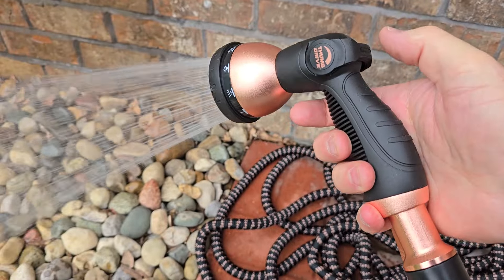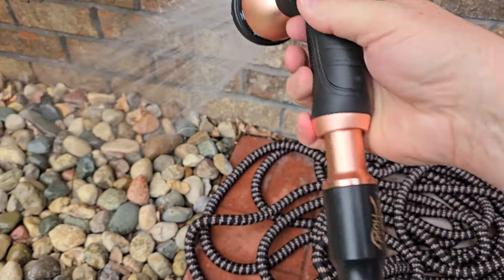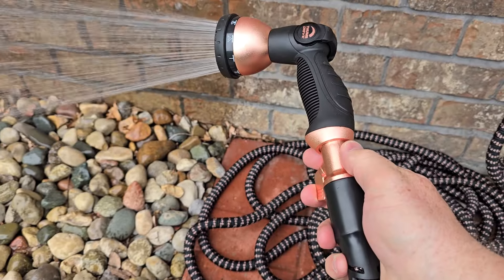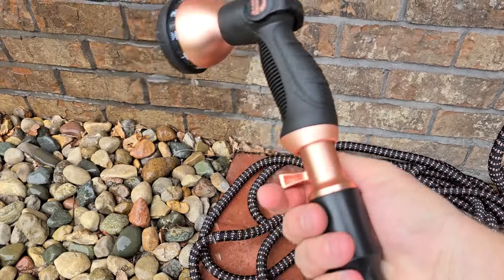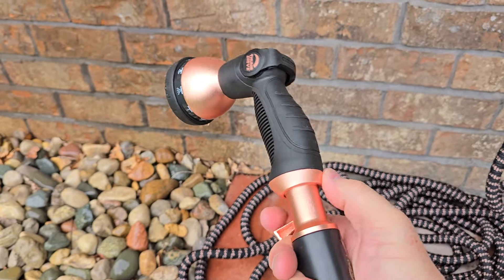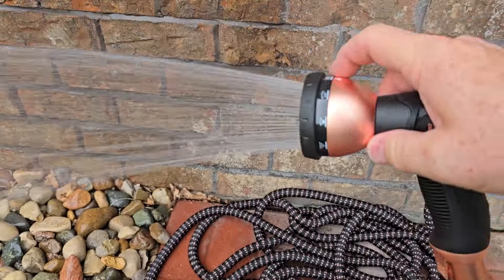I like that when you turn it on, it stays wherever you put it, and it is variable — I can vary it. If I want to change off the end, just turn this shut-off valve and I can change out that end, I can unscrew that. That's really nice — different spray patterns.